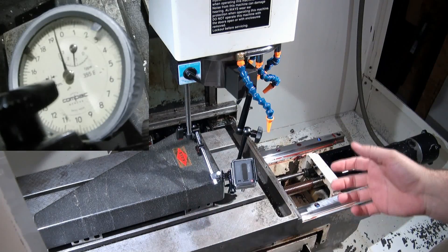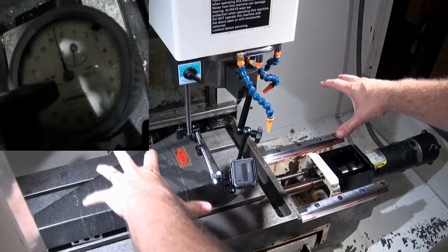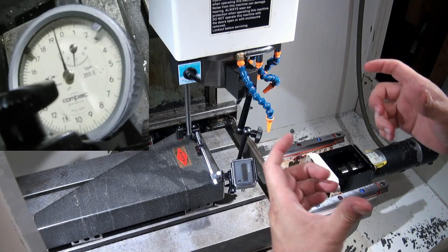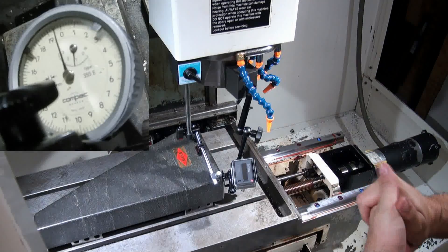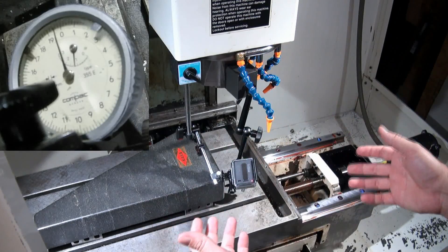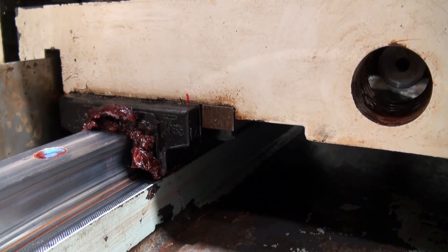Just like with our straightness, we can adjust for squareness issues. The way that we adjust for squareness is we need to rotate the entire saddle. If you have boxways, you're going to need to adjust your shims and your gibs to get that rotation. If we have a linear way machine like this one, we need to adjust the mounting of the trucks to the saddle. To do that, we're going to use some shim stock and a little bit of elbow grease. Let me get a shot of the trucks underneath the table for y and show you the adjustment procedure.